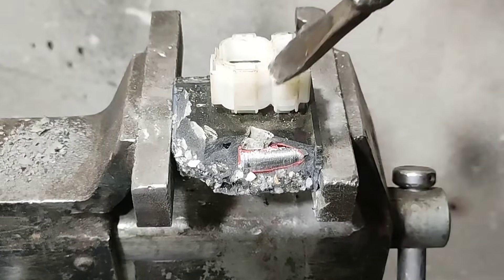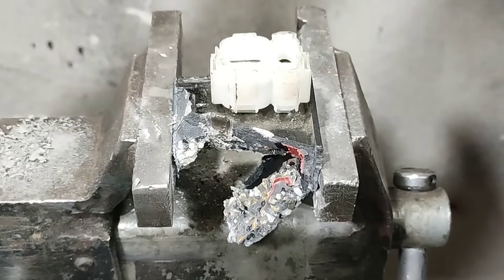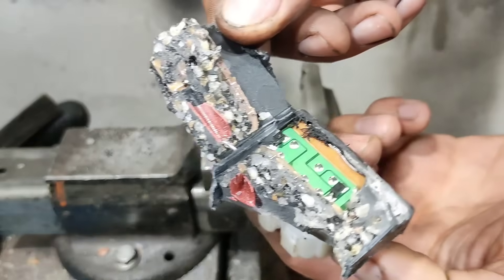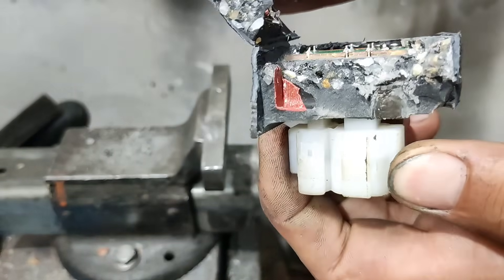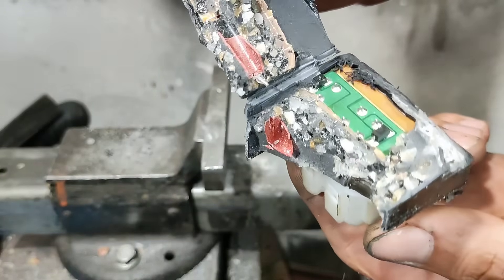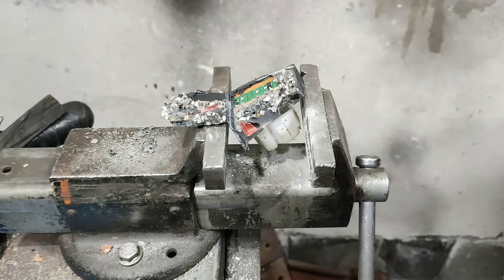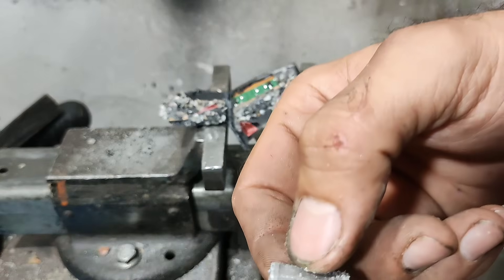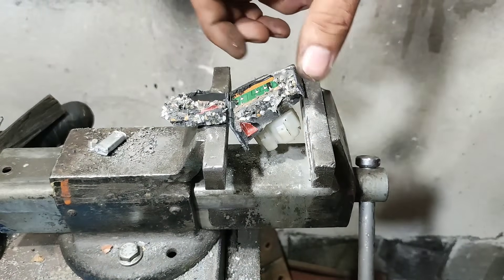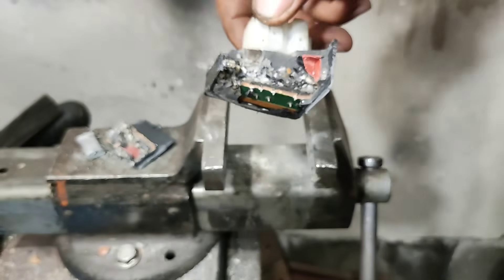Oh yeah, I see that. There's nothing inside there. There's nothing. I've just found one multilayer capacitor and nothing else. This is bullshit.